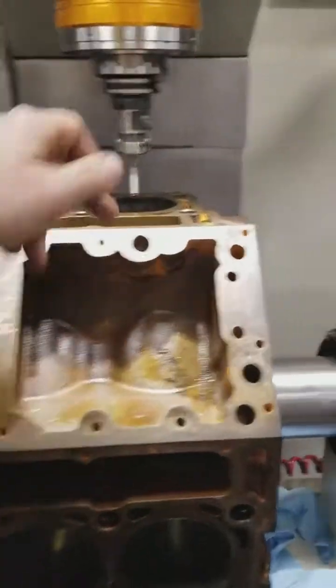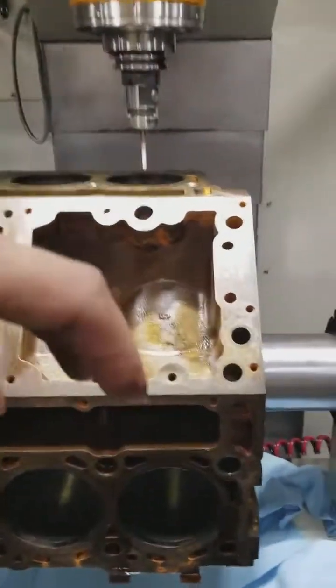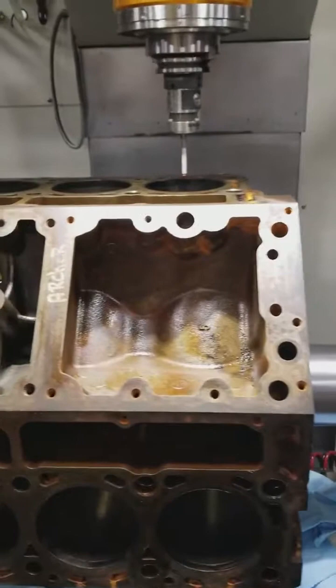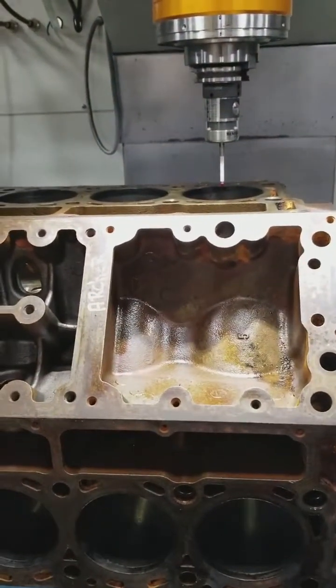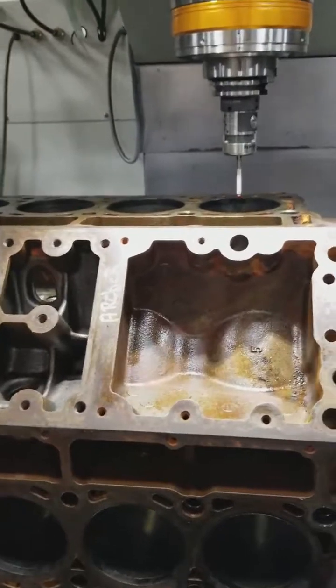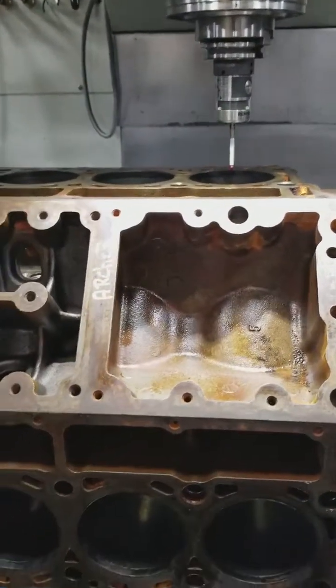If you've got a Renishaw probe where you can run down and probe off the center of this hole, getting a single datum with everything zeroed off that, I can run the whole probing cycle in 10 to 15 minutes max.